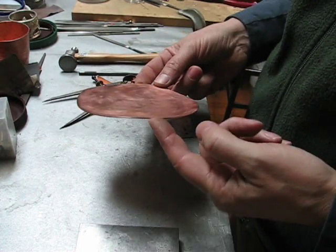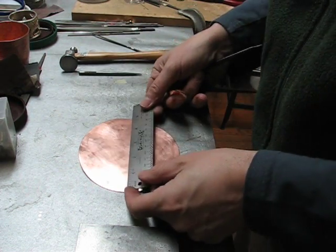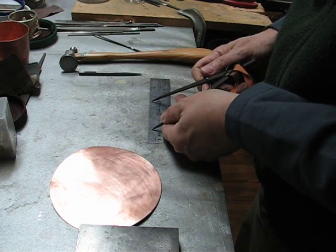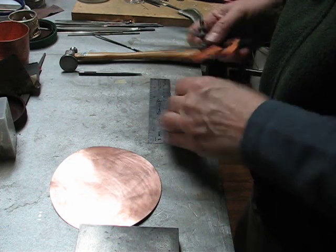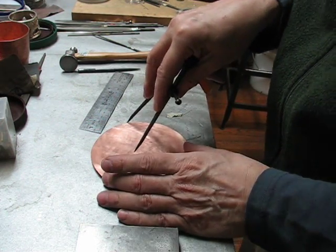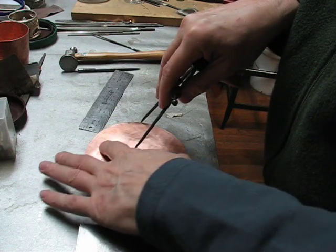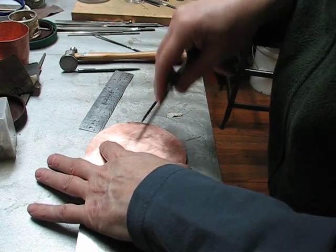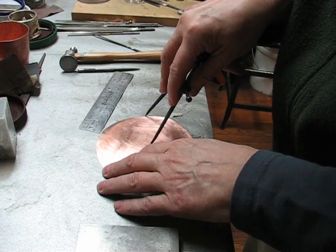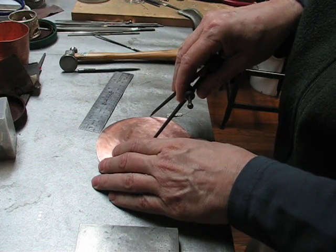Before we begin, I'm going to take my copper disc and find the center and mark it with a center punch. I know that this is a 5-inch disc, so I'll set my dividers to 2 and a half inches. I'm going to leave the divider point just outside of the mark, and we're going to make a little scratch mark, then turn the disc and make another scratch mark. I'll make a third and fourth mark just to make sure we're in the right place. And there's my center.